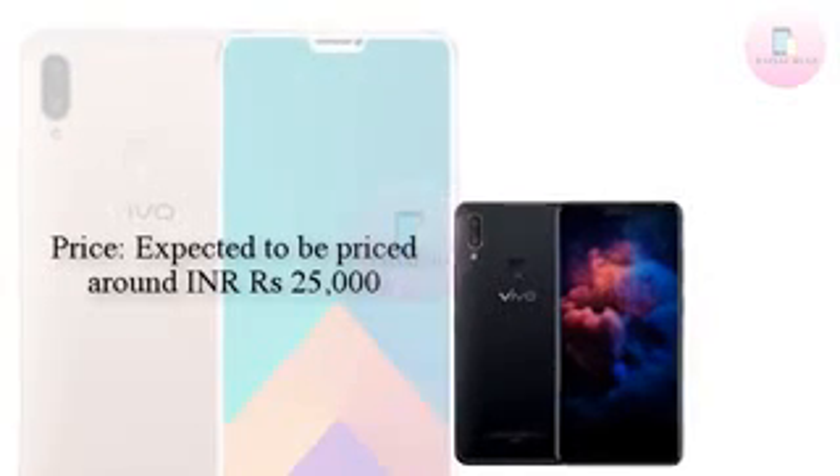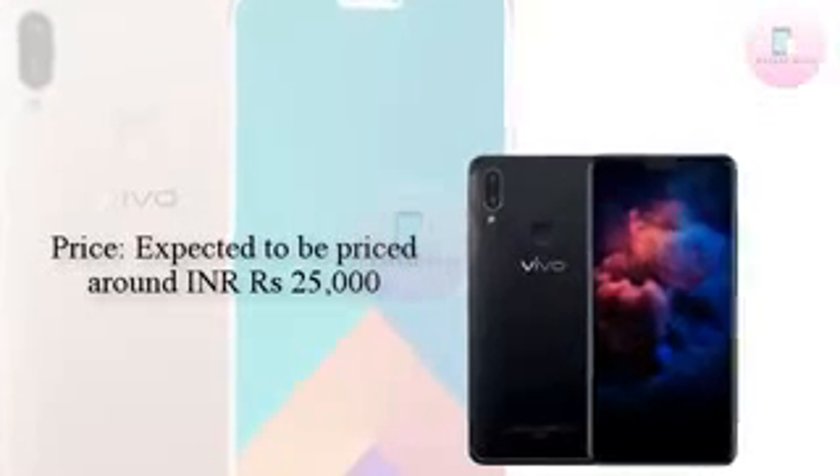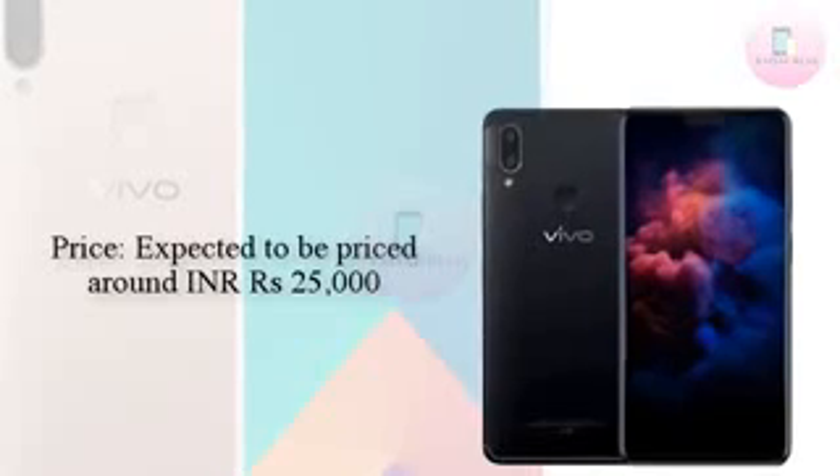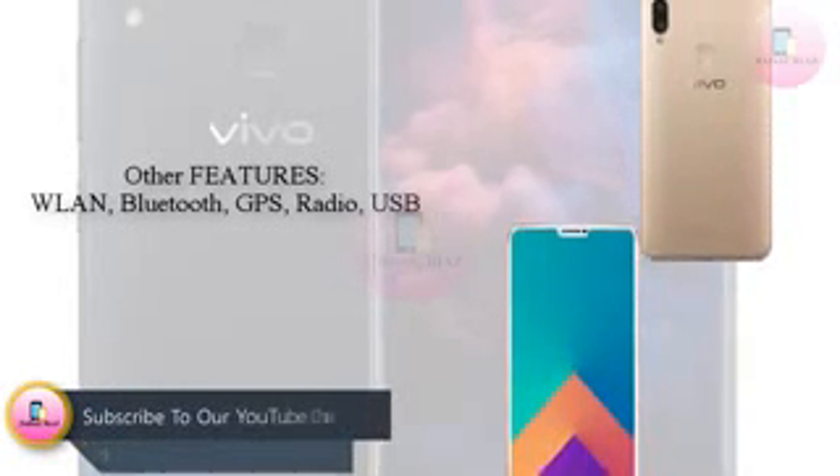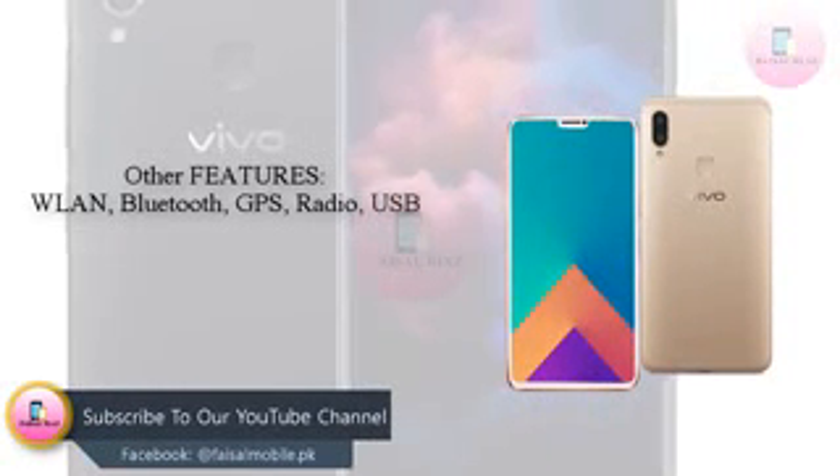This would make it more expensive than both of its predecessors, the V7 and V7 Plus, which were launched at RS 18,990 and RS 21,990 respectively.